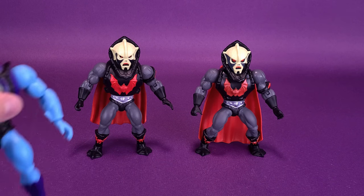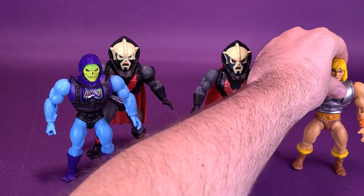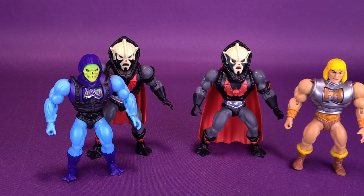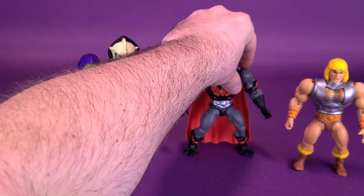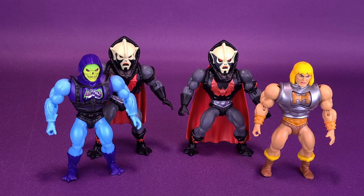Other comparisons we can also make: here he is next to Battle Armor Skeletor and Battle Armor He-Man — two other deluxe figures that Mattel also released under the Masters of the Universe Origins banner.